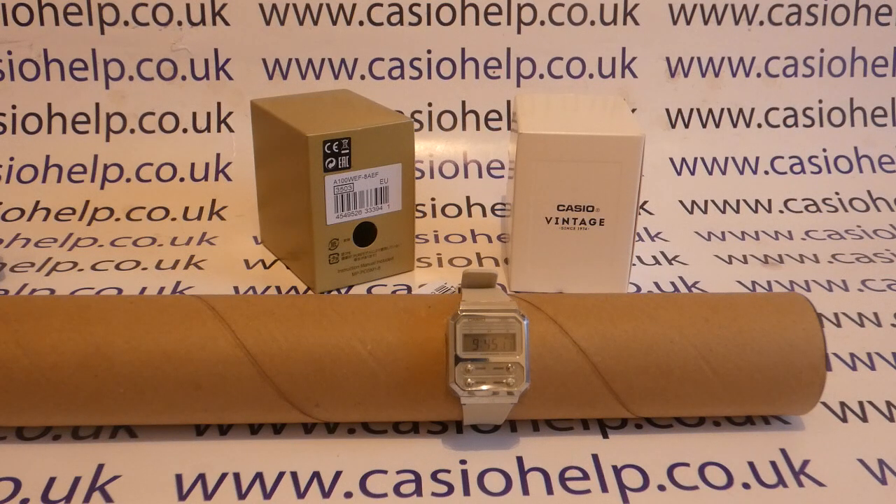I hope that video has been helpful. We've got plenty more videos showing you how to get the best out of the Casio A100 and other Casio watches, which you're welcome to check out. You can also subscribe to this YouTube channel or visit www.casiohelp.co.uk for more. Thanks for watching!